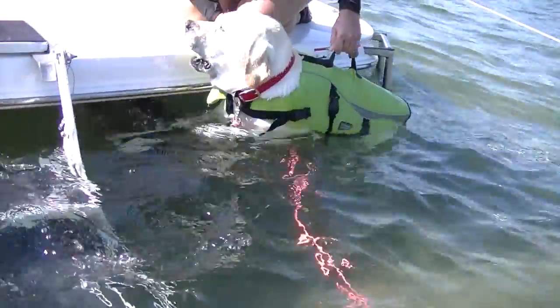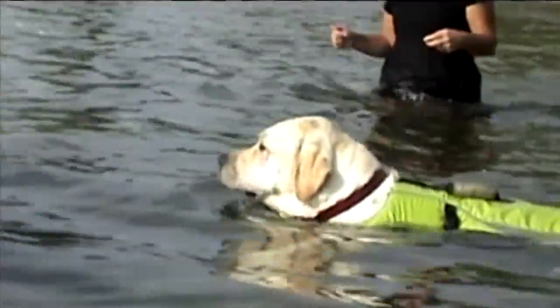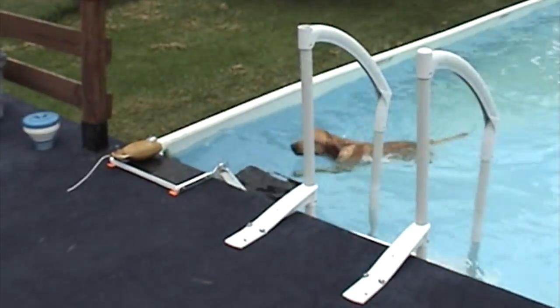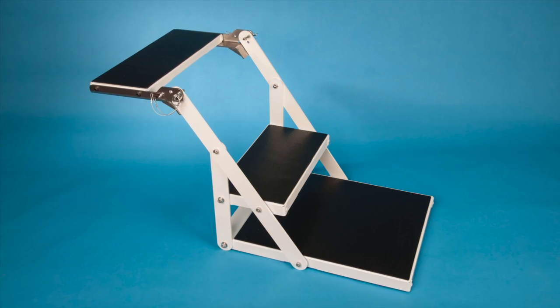This reboarding struggle can make what should be a fun time with your pet a nightmare. Petloader H20 makes reboarding from the water easy. Your dog can easily reboard the boat without assistance, making it safer for both you and your dog. The dog swims to the underwater platform, which gives him a solid, sturdy landing to easily walk up into the boat from.